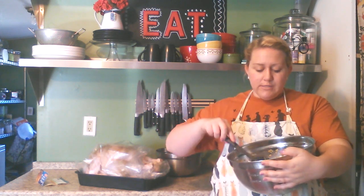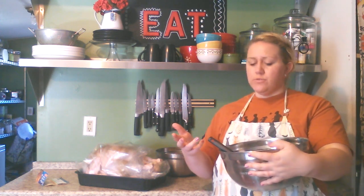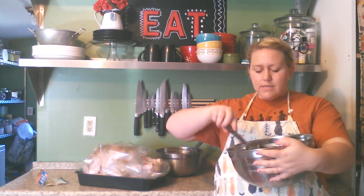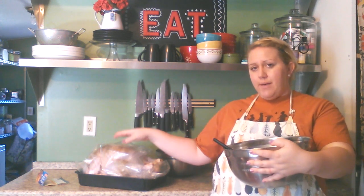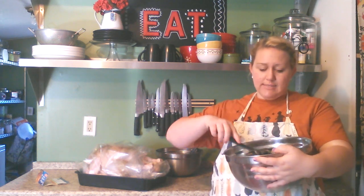In our stuffing: one box of stuffing mix, four celery stalks, and three huge handfuls of dried fruit — today I'm doing raisins. In the past I've done craisins, which is also really yummy. I just like that extra sweetness the fruit gives it. And then the same seasonings I'm using on the turkey — sage, poultry seasoning, paprika, and Lori's — I'm going to use in my stuffing as well.